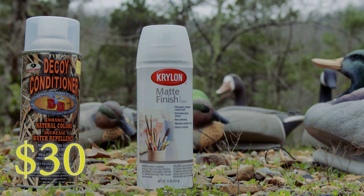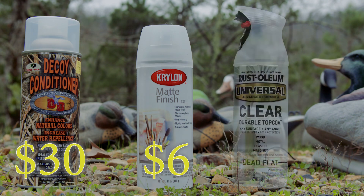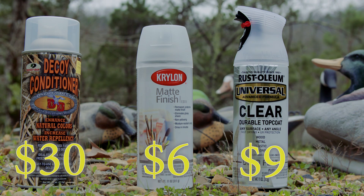I also went to Walmart and bought a can of Krylon matte finish for $6 — I've seen several people talk about using it. And then I also went to Hobby Lobby and got a can of Rust-Oleum top coat, dead flat, for $9. So I'm going to do a comparison between all three products on this video and see which one we like best.